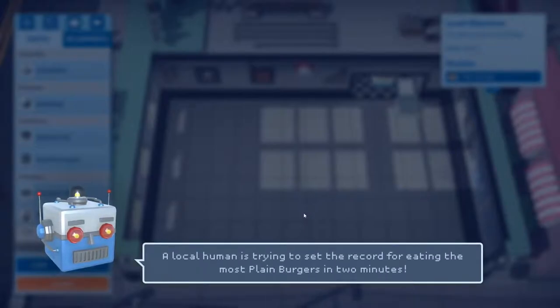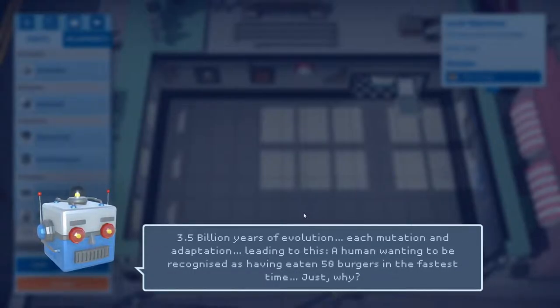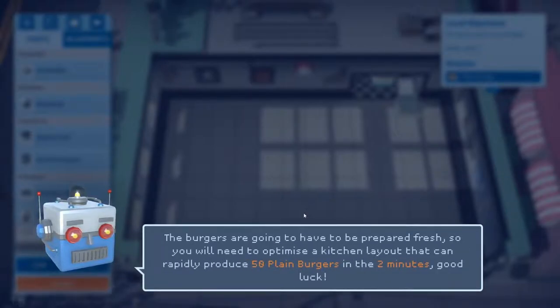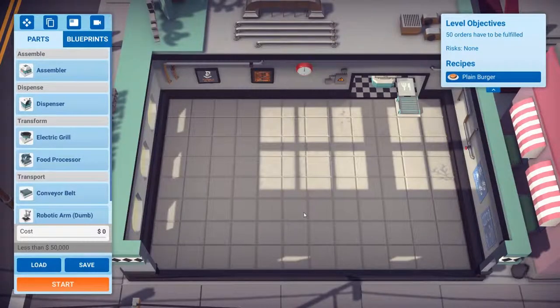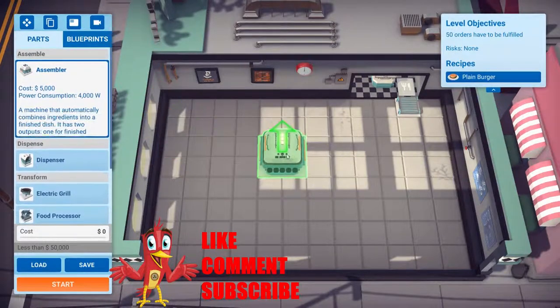Something slightly different for us today: speed eating. 50 plain burgers in two minutes - okay, interesting challenge for the assembler.